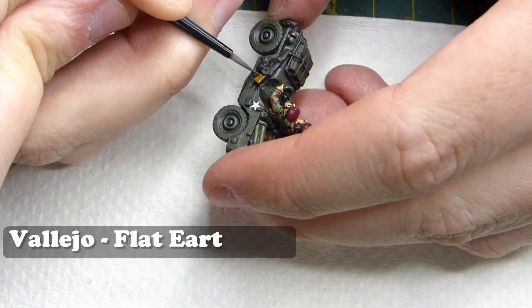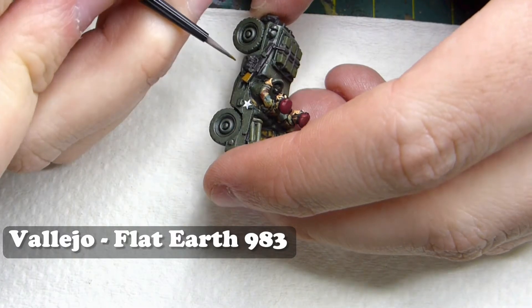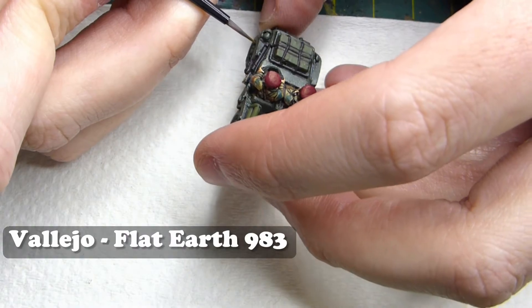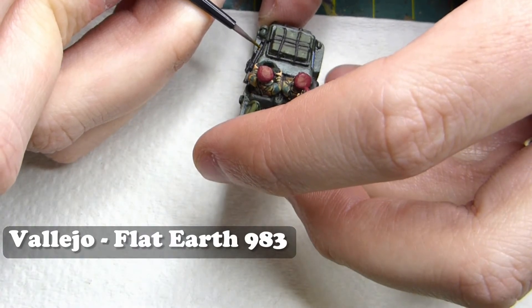Once those have been painted I'm moving on to some of the wooden objects - in this case the rifle and any of the spades. I'm going to be using Vallejo Flat Earth for that.